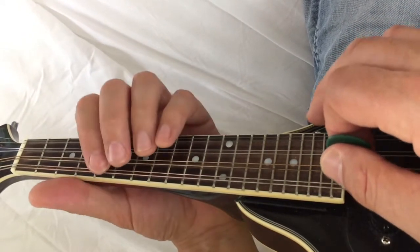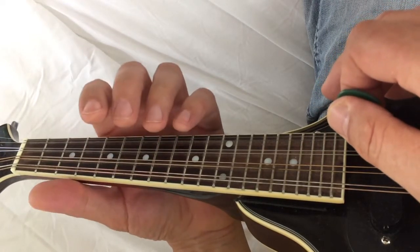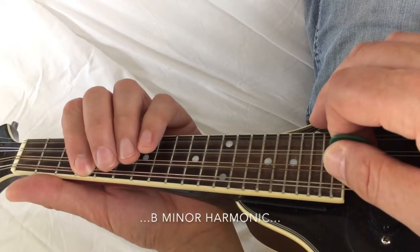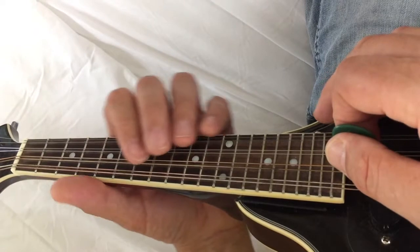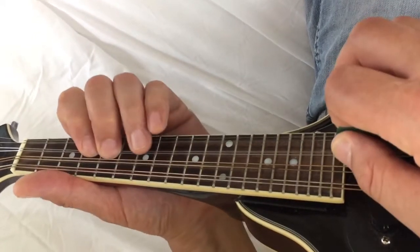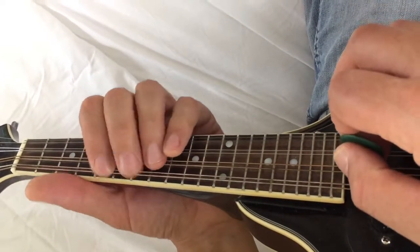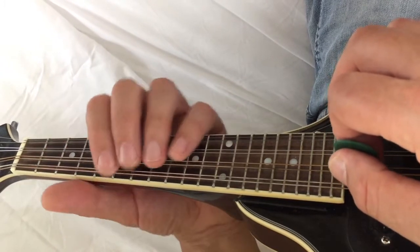Remember also that to play this in D minor harmonic instead of C, you just move it down. Or F sharp minor harmonic, you just move it there. So to change the key, it's actually really simple — you just move the scale to wherever you want it.